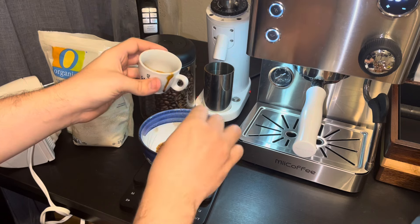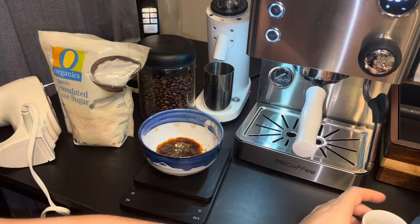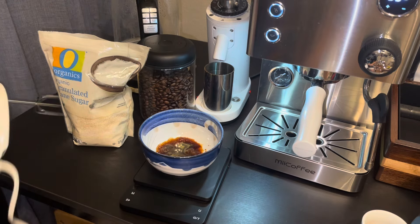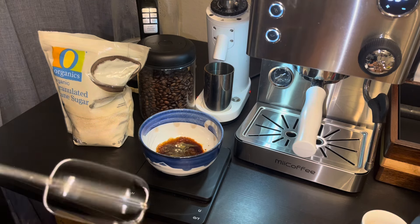There we go — just want to get all that out, it might be a little bit over but that's perfectly okay. I'll add a slight extra splash to it and use all of it. Now we're going to whisk it.